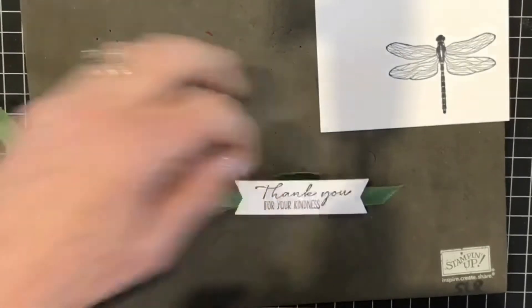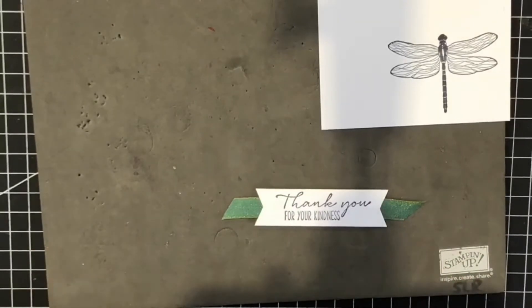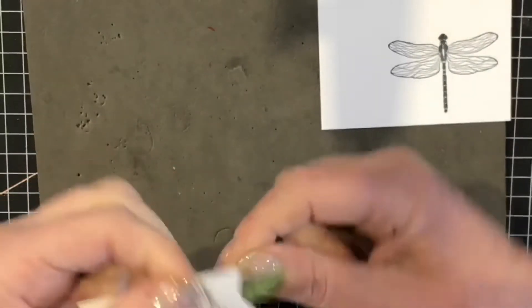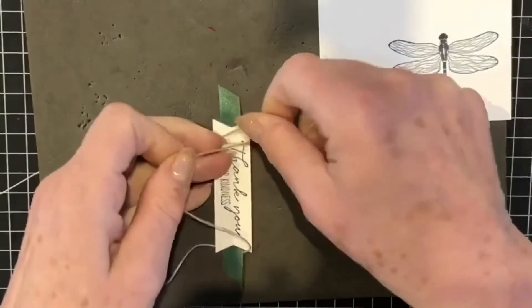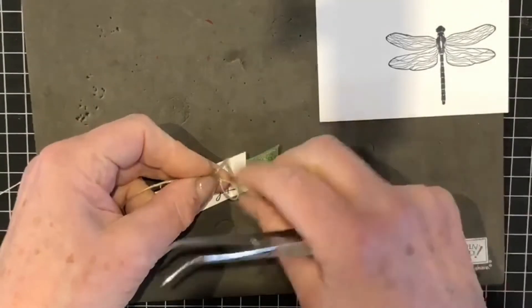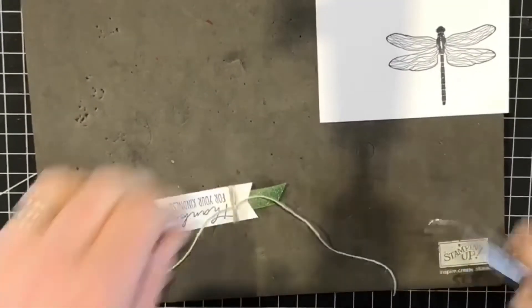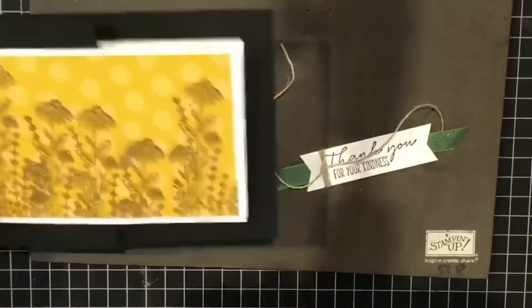I'm going to come along this side and match that. Now I'll take a piece of my linen thread — it's sadly come off its spool so I just want to take an end piece — and I'm going to wrap this round a few times on this side, hold it still, wrap it round a few times, leaving a tail long enough to tie a little knot or a bow. I'll go round once more and then tie that knot. I'll trim the end off, then apply this onto my card — we'll come back to the dragonfly in a second.